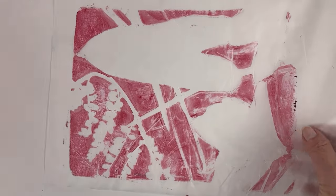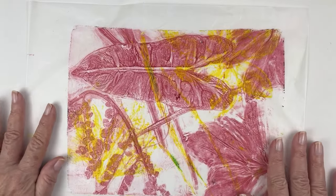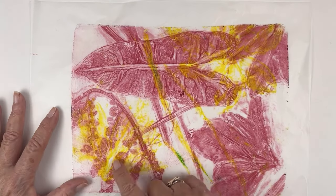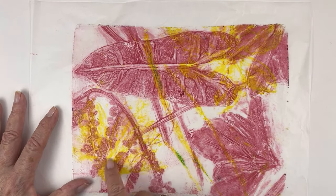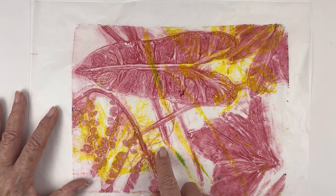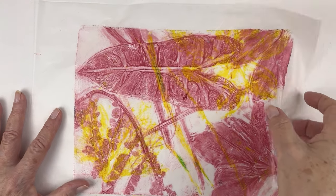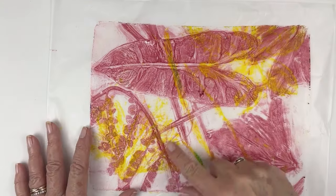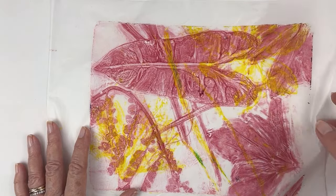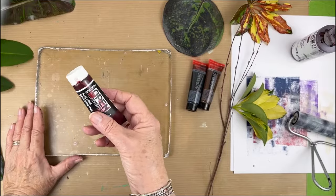In addition to only using deli paper, I'm also going to use different paint. Golden makes an open paint that has a slower drying time. If you're not familiar with them, they are really good if you like oil painting and you don't like acrylics. I never really liked them on the gel plate, but today I decided I'm going to give it a try. So I have this tube of open.